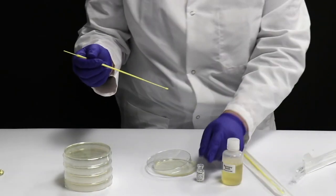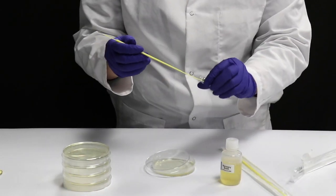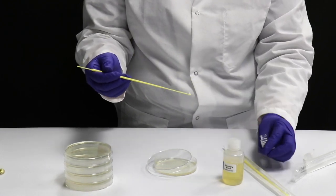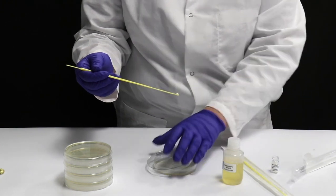Step 1: Preparation of Source Plates. Remove a single Bacto bead from the E. coli GFP host vial using a sterile inoculating loop and place the bead on top of the agar source plate near the edge.